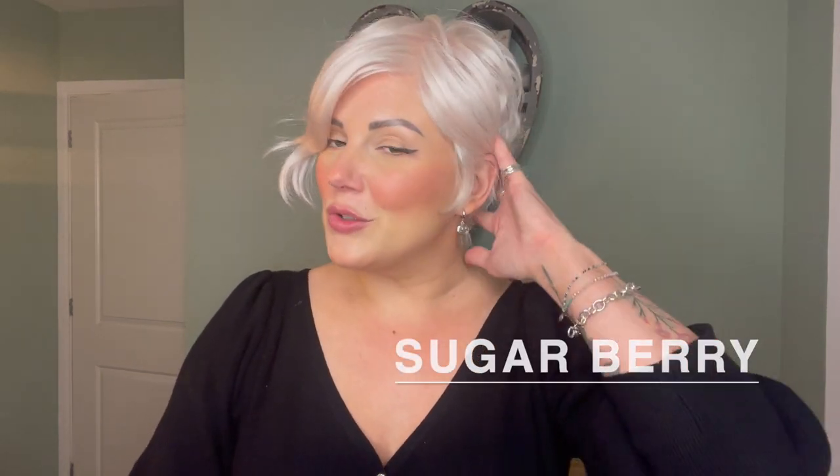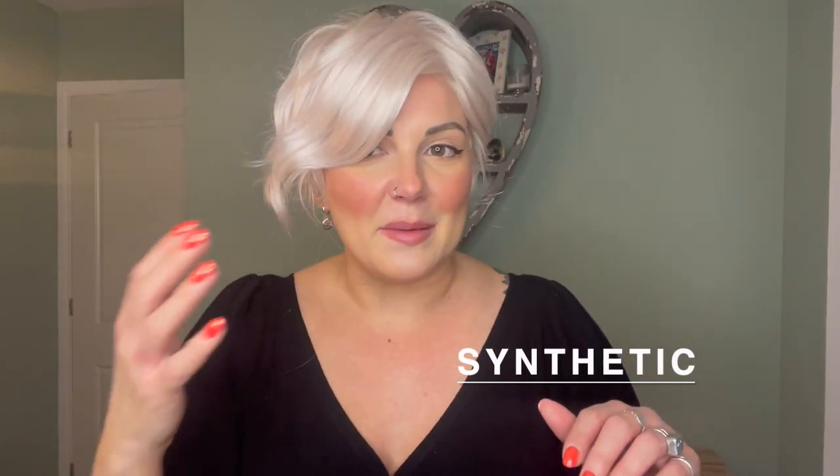This is Primrose by Sentoo in the colour Sugarberry. Primrose is a short pixie with a longer wavy fringe which is slightly asymmetrical. However, the top is monofilament so you can part in any direction you wish. There is a lace front so you can also pin the hair off the face as well.